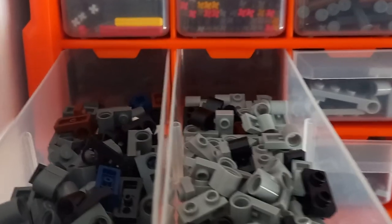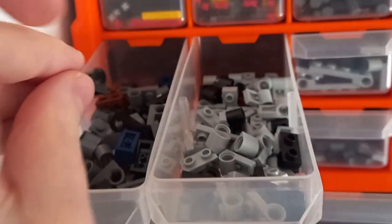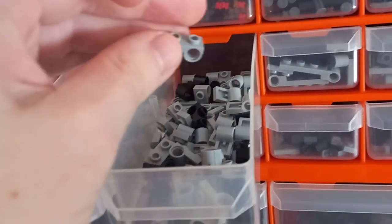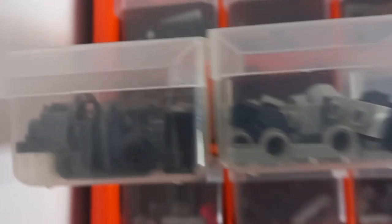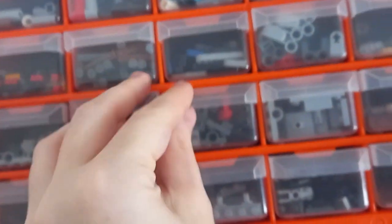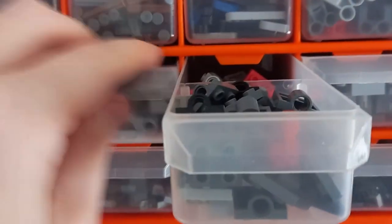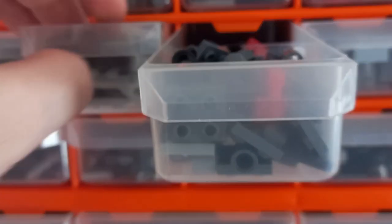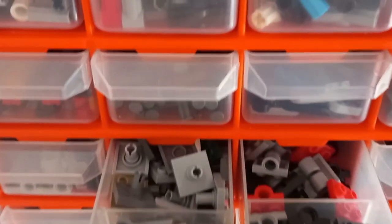That brings us to the bottom two rows, which were my favorite to sort because there are so many pieces — the pinholes and hinges with teeth at the bottom. The first two are full-length drawers; I haven't split these because I had so many. We've got the one-by-two plate with the pinhole on top and the one-by-two plate with the pinhole at the bottom — they definitely needed their own drawers. There are so many they're about half to two-thirds full each. Moving over to the next drawer, some of these are a bit full, so I might have to revisit these at some point.